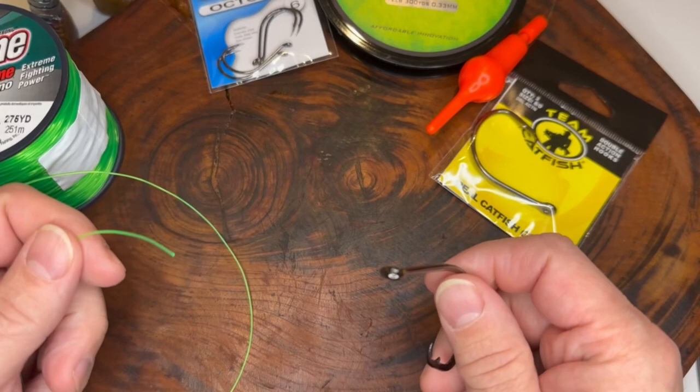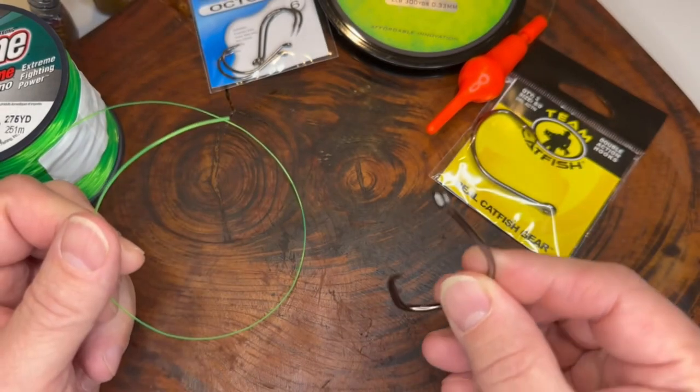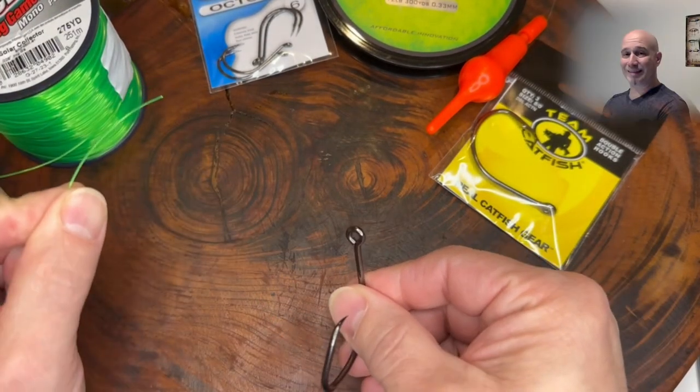Just as we did in our other snell knot video, we're going to use the same Trilene 50 pound green line as you see here, and our Team Catfish hooks. Now while it's still attached to the reel — this would be the same thing if it was on your fishing pole.